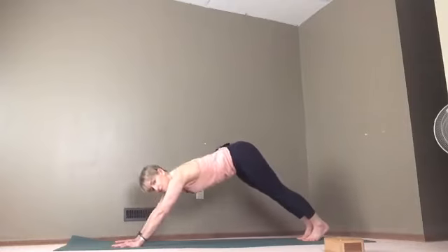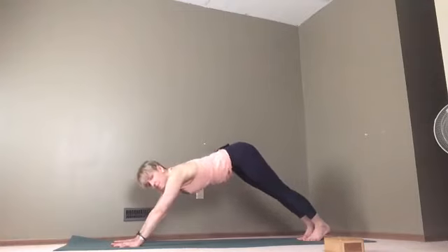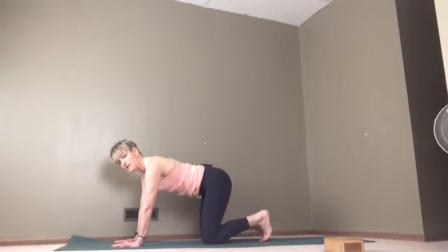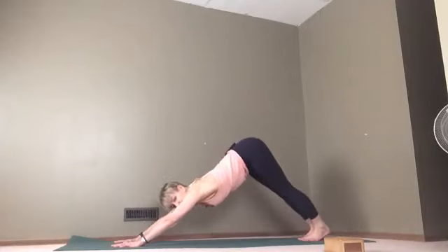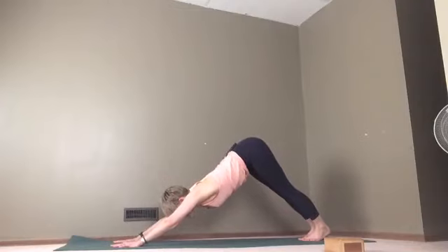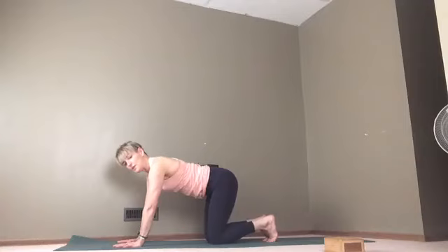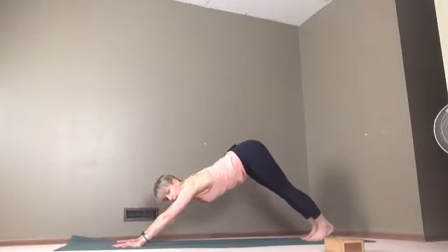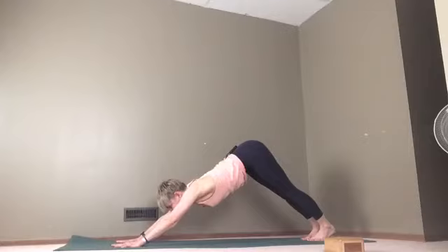Press those heels back and then let's come up into downward dog. Come back into plank, bring it down. Toes under, press those heels back, one foot comes back, pressing the heel back, other one comes back — hips and shoulders, that's the motion. This is a nice long dog, might be longer than you normally practice. Come back to tabletop. Let's do one more: toes under, heels press back, one foot, other foot, big long dog. Good — and then come back to tabletop.